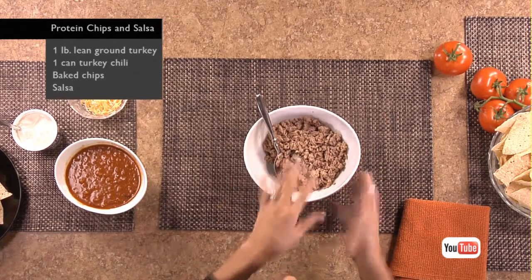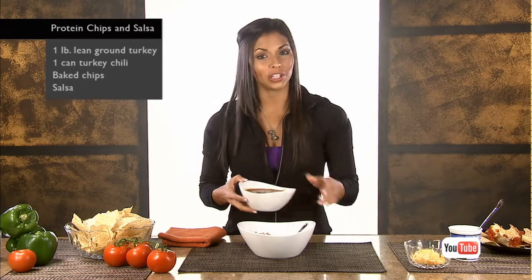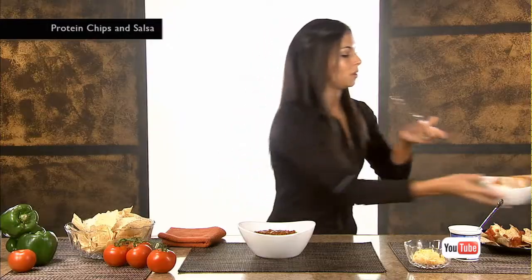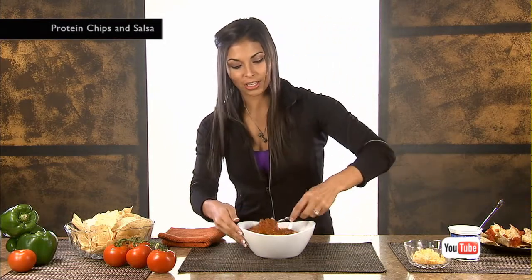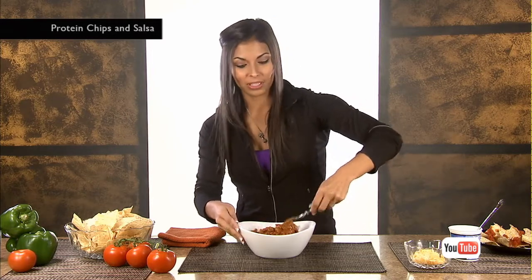Start by browning one pound of lean ground turkey before adding in a can of turkey chili. By adding lean ground turkey into the turkey chili, you're doubling, if not tripling, the protein.